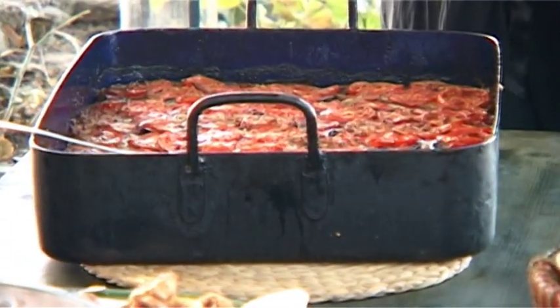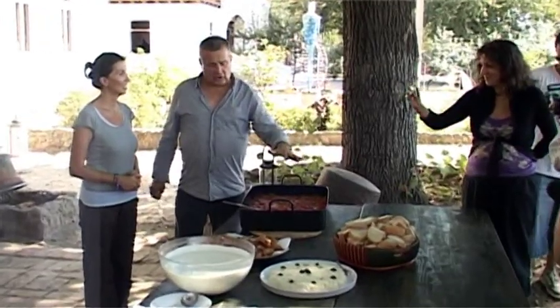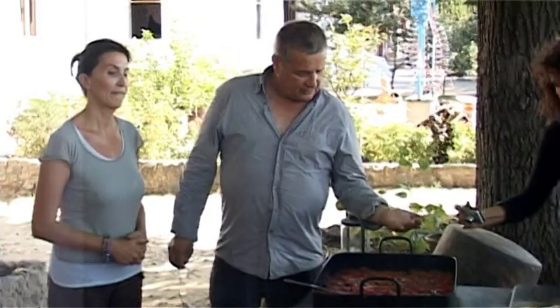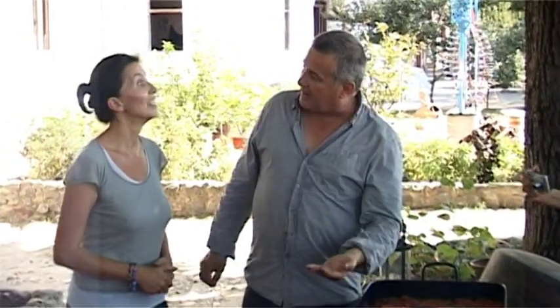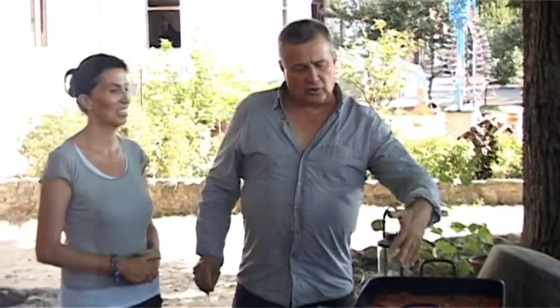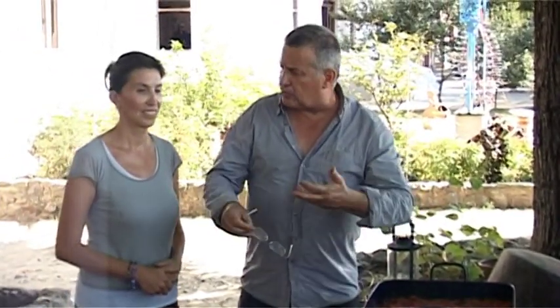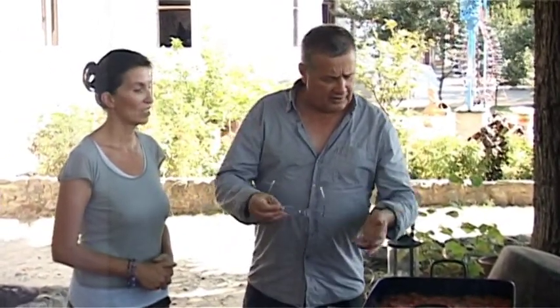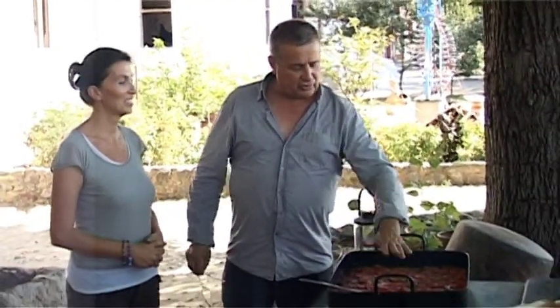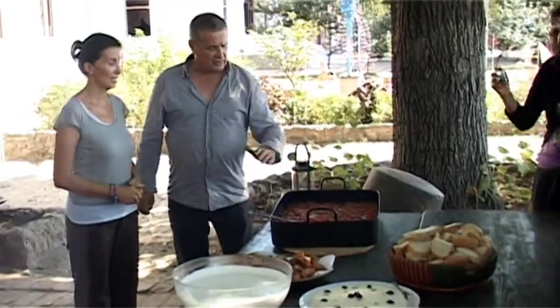...musaca. Această musaca e făcută tot cu mușchi de vițel tocat, nu folosim decât lucruri foarte fine: cartofi la baza ei, formă un strat de carne tocată, care și asta a fost amestecată cu mirotenii, și acum încep să salivez, și formă două straturi de vinete și roșiile de rigoare.